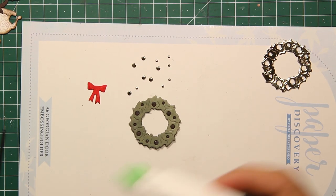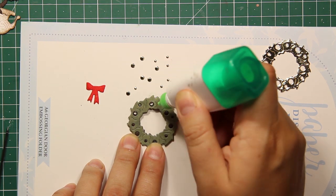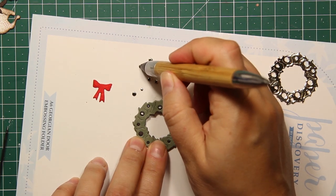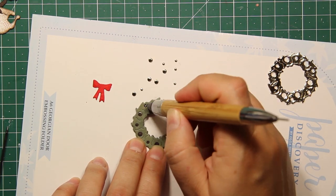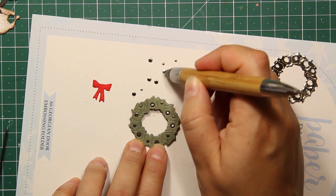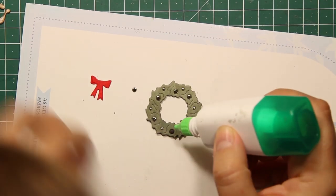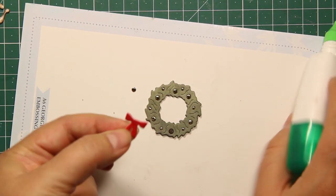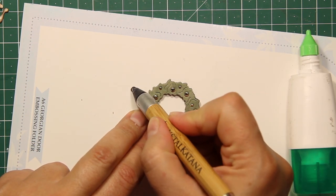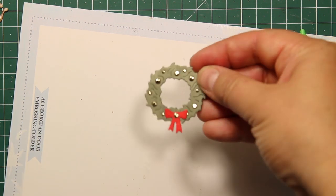As for the wreath, I also added some layers for more dimension. Then I've die cut the wreath one more time out of gold mirror cardstock, and I'm only going to use those tiny beads or circles for inlaying. I'm also going to add the little red bow that is also part of the set, and I'm going to attach one remaining circle on top of that bow — and my wreath is ready to go on a card.